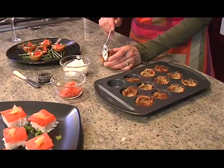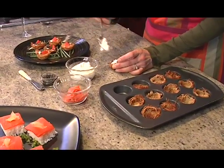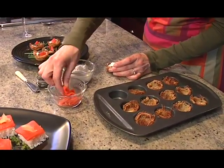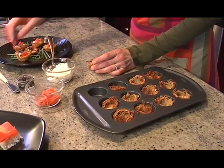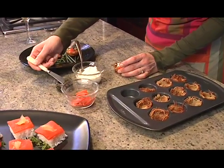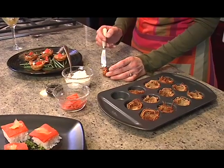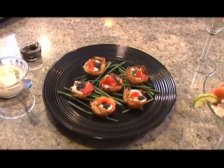Top them up with a little creme fraiche — absolutely delicious — beautiful nova, and we can't forget the caviar. Nova and caviar, a classic combination. There you have it. Wonderful to take out to your guests.